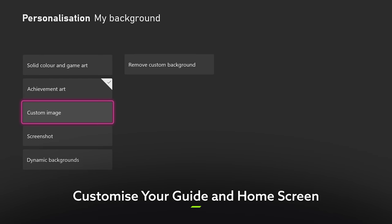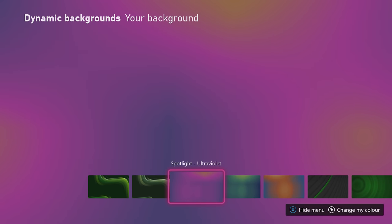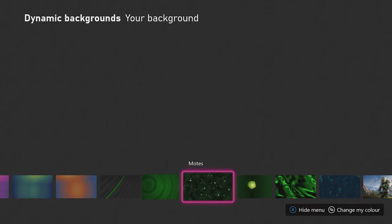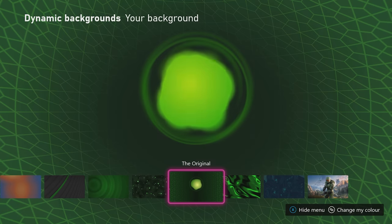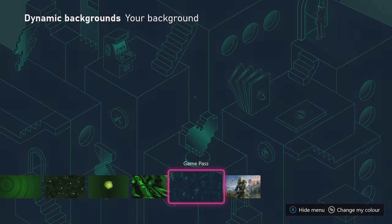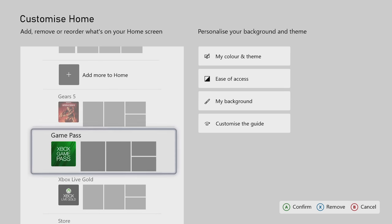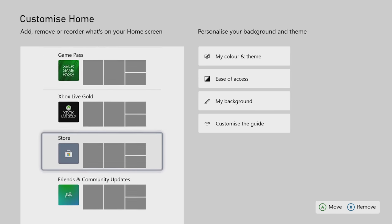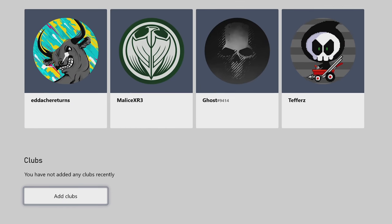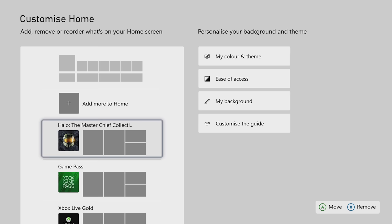Now that you've got your console, controller, picture and audio all fully locked, loaded and ready to go, the last thing that might need a little bit of nip and tuck is your home screen and guide. Since it's going to be the first thing you see every time you power up the console, it makes sense to outfit your home screen with whatever theme or background you like. Maybe even go wild and check out one of the Xbox Series X and S's hypnotising dynamic backgrounds — go on, treat yourself. But in more practical terms, you'll want to make sure that the home screen is set up so that you can immediately have the stuff you're most likely to need right at hand.